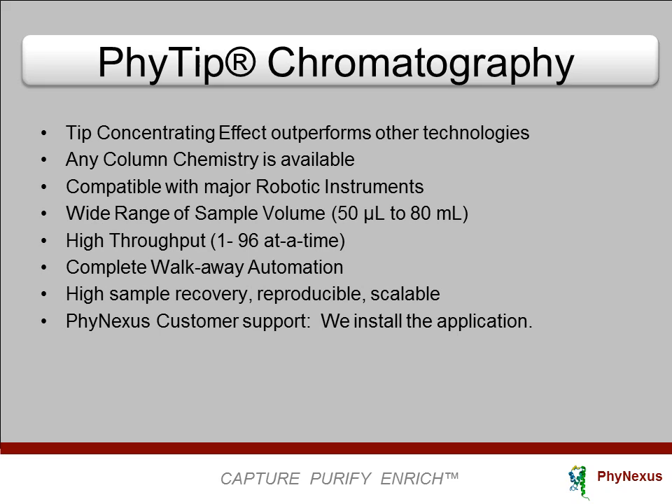The tip concentrating effect outperforms other technologies including spin columns, gravity columns, plates, magnetic beads, and FPLC. Virtually any column chemistry can be used. The columns can be used on all major robot platforms, and a wide range of sample volumes can be processed — one to 96 samples at a time — making this much more flexible than other technologies. The technology provides complete walk-away automation.